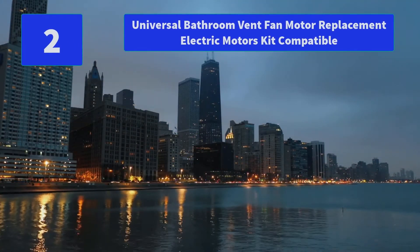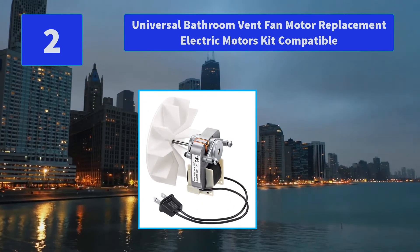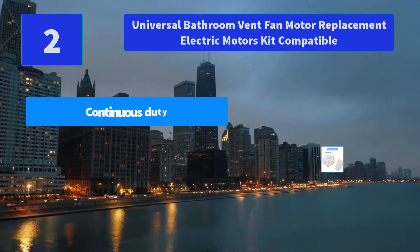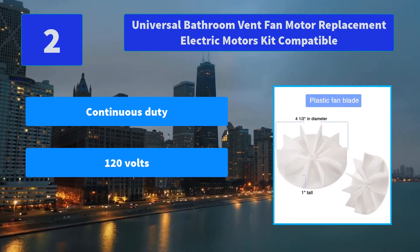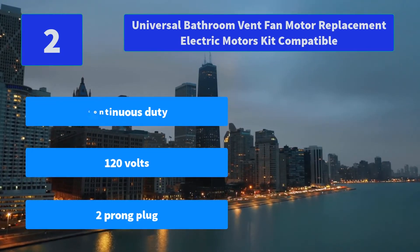Number 2: Universal Bathroom Vent Fan Motor Replacement Electric Motors Kit. Compatible with Motors Sears 569, Dayton, and many other units. Note: the brand and any related models mentioned are only for compatibility demonstration. Stable and durable. Main features: continuous duty, 120 volts, 2-prong plug.